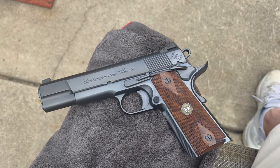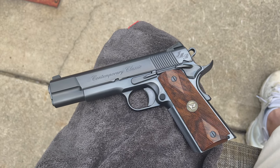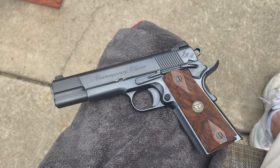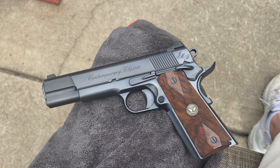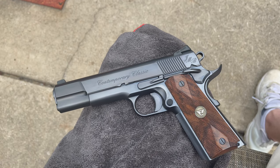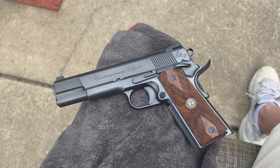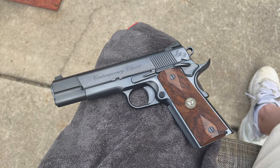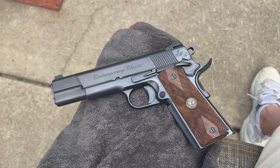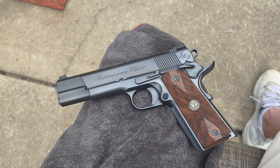I'm going to go into a little bit of detail on the firearm, but more importantly, I want to take a moment and talk about why this particular gun is extremely special to me and why it's actually in my collection. The Wilson Contemporary Classic was a 1911 that Wilson Combat released in 2011 as a tribute gun to John Moses Browning and a 100-year anniversary to the 1911 platform being put into production.